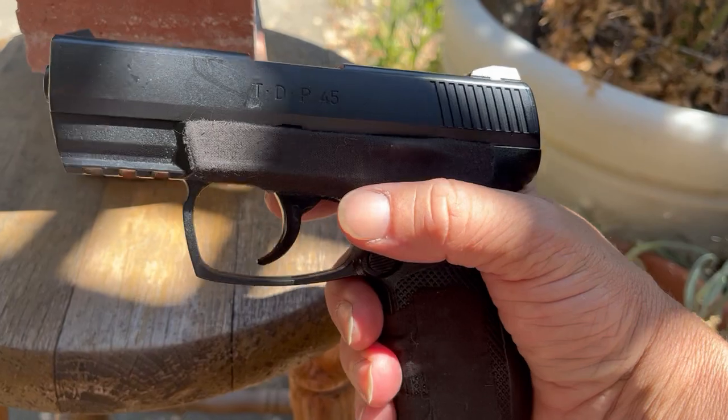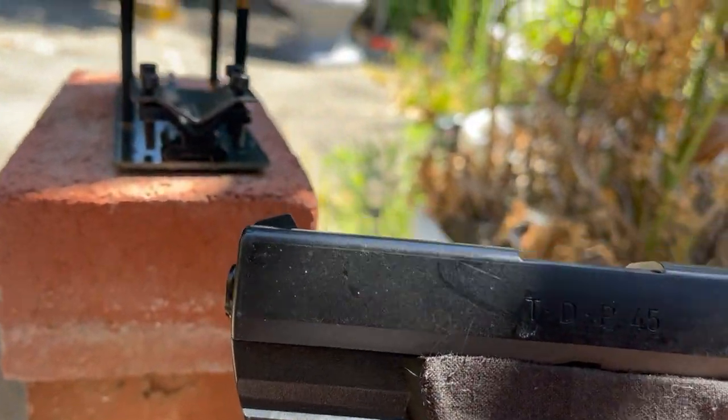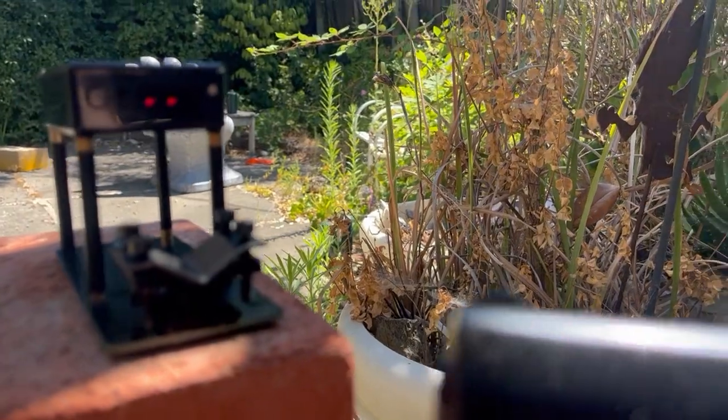I did the valve spring mod on this, softened it, and I just want to check on how it's doing today.